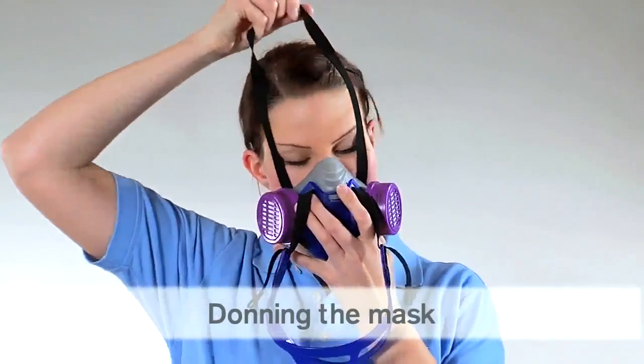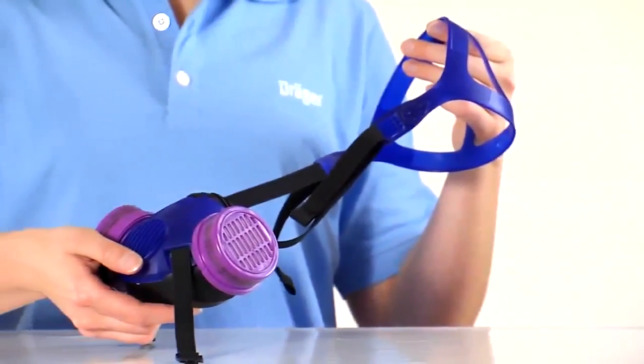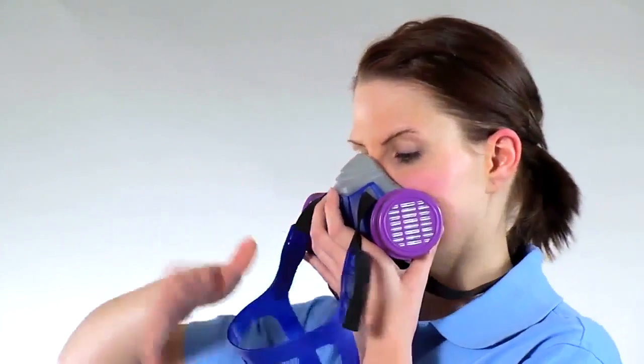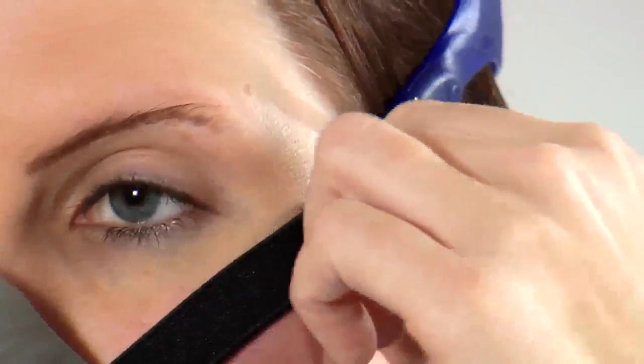Pull the lower strap over your head. Please note that with the Explore 3500, you must first connect the hooks on the neck strap. Position the face piece over your mouth and nose and pull the head cradle over the head, resting on the crown.